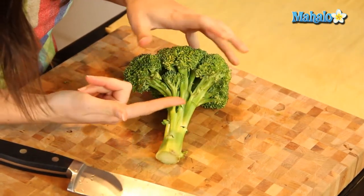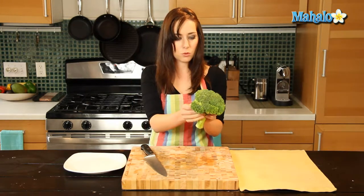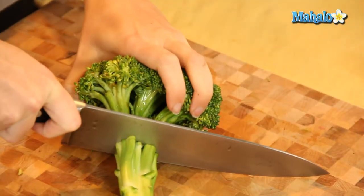We're just going to cut at the base here — not all the way up, but right here at the base where all the individual little pieces sort of converge. That's where we're going to cut. So make one cut there.